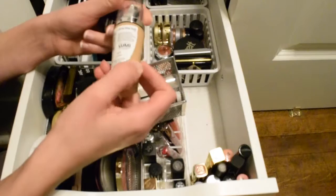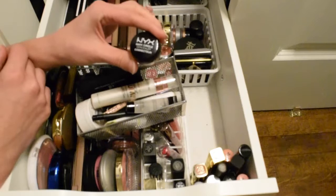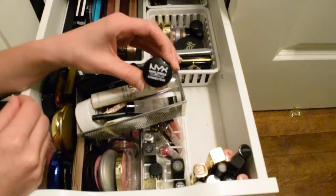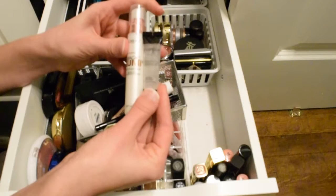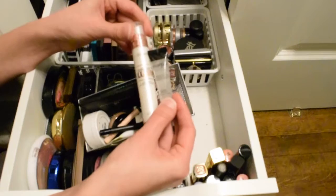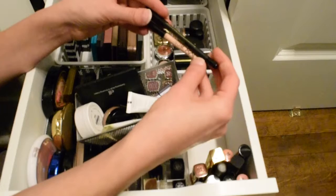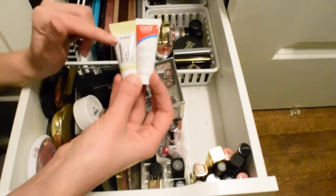This L'Oréal True Match Lumi is the only foundation I have — I'm in W3 Nude Beige — so I don't feel a need to put it in a project. I'm doing another project pan with two concealers, and once those are done this NYX dark color corrector will be my only concealer, so I'm setting that aside. I also only have two face primers and two eyeliners, so I don't feel a need to pan those either.